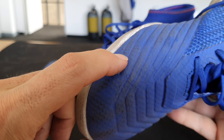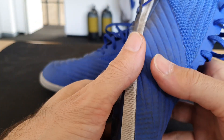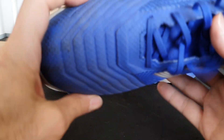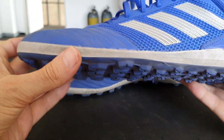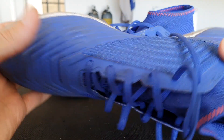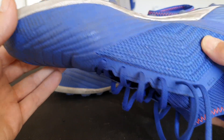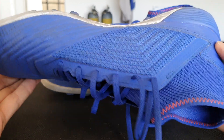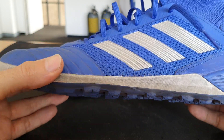Admittedly only two matches in, but it doesn't seem to show any wear on this pattern that helps you get that motion. Power was good, control was excellent. I didn't miscontrol any of the balls in the two matches. I actually scored two goals in the first game last Thursday night. Last night I played some killer passes but didn't get any shots on target — though I think that's less the boot and more my technique.